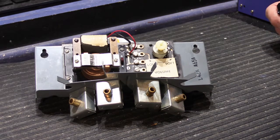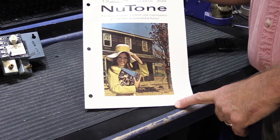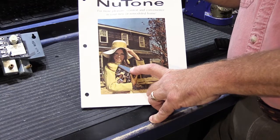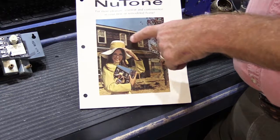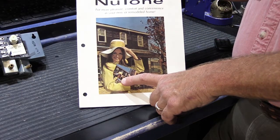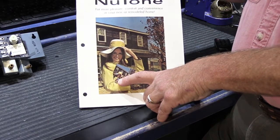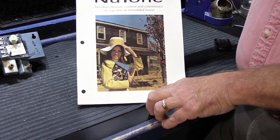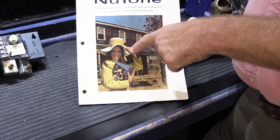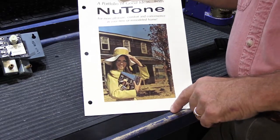Let's take a look and see what an L42N is exactly. It just so happens that I have a 1965 NuTone condensed full line product catalog. It has an attractive gal on the front standing in front of what appears to be a house being remodeled, holding the catalog — so you have the picture of her holding the catalog with her on the catalog with another picture of her in the catalog.